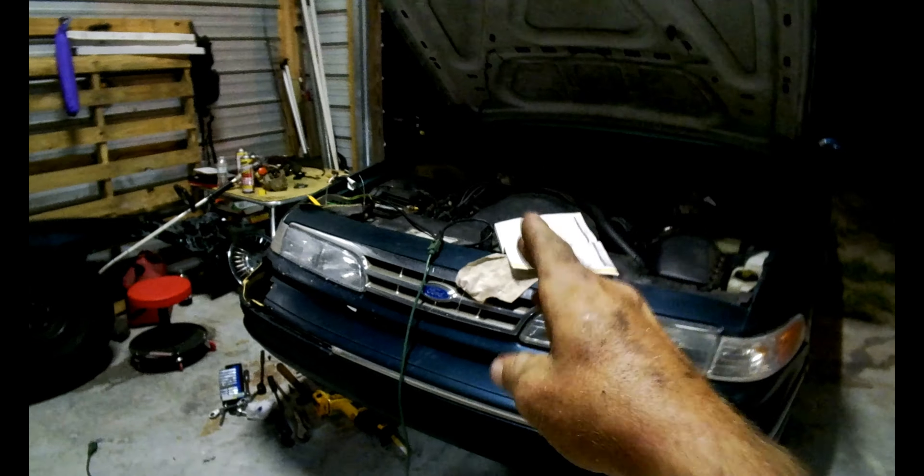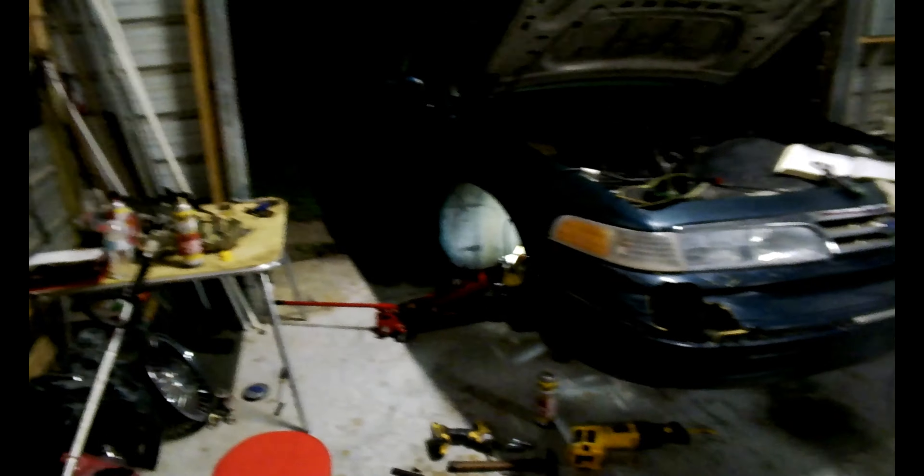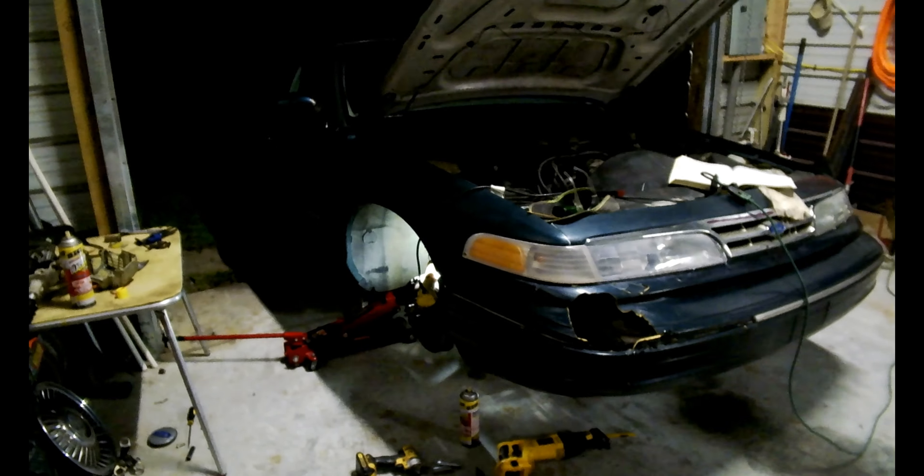What's up YouTube guys? We got another Mechanican video here, a real short easy one this time. We're putting some new shock absorbers on our car because these are 27 years old and they just don't absorb the shock anymore.